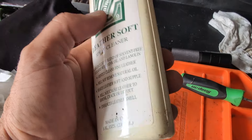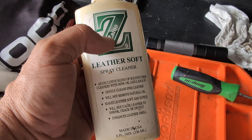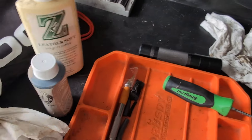Taking it way back — I ordered this Zeno leather cleaner stuff. I probably ordered this when I first got into Zeno, which was when I first started detailing cars. It must be 15 years old. So I gave the seats a wipe down with it.